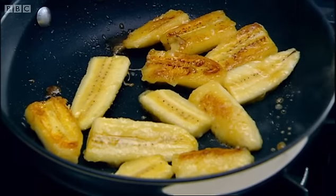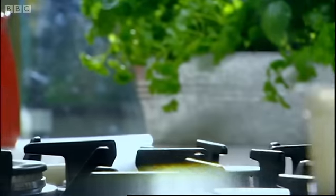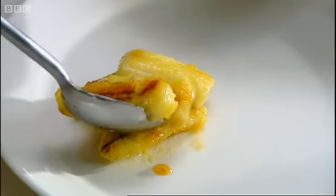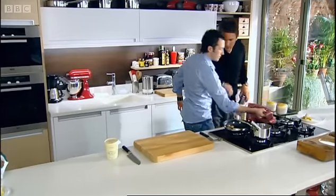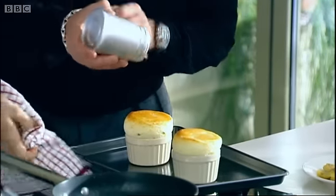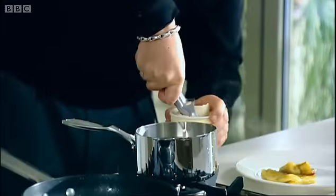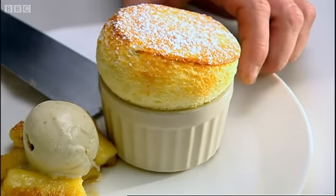You don't want to heat it up too much, because you want the bananas to still stay nice and whole. Just a pile of the bananas on the plate. Look at that — good scoop of vanilla ice cream. Very nice. Well done.